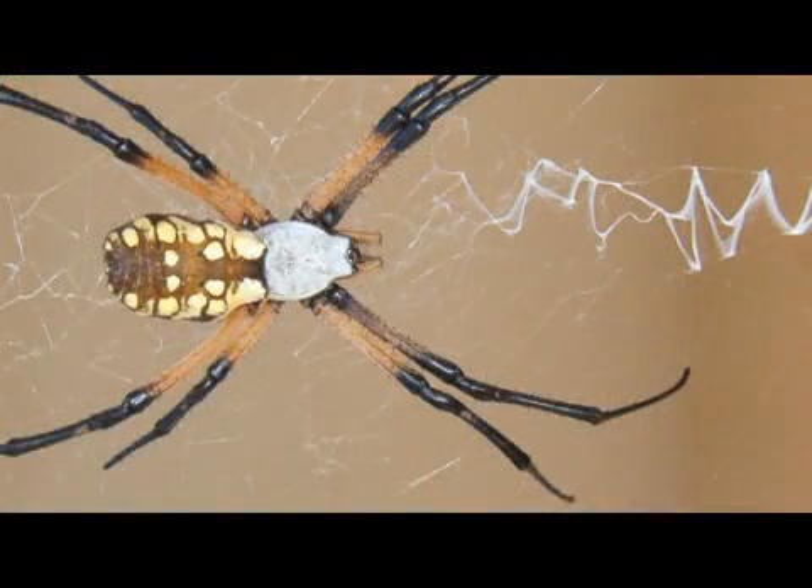The first one that we'll be talking about is the black and yellow garden spider, which is obviously black and yellow. They are very conspicuous when spinning their webs, and they spend a lot of time in gardens and in other vegetation. They weave very elaborate webs and are very good at catching their prey.